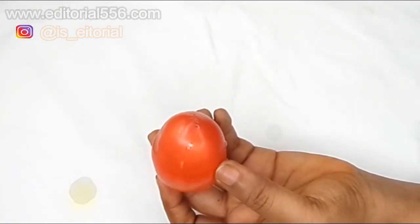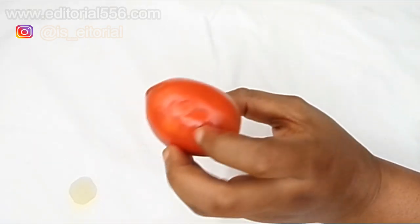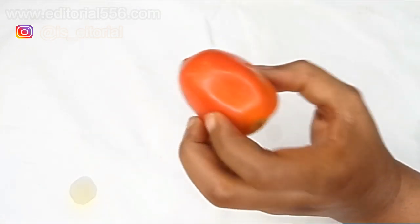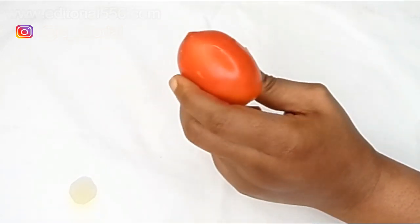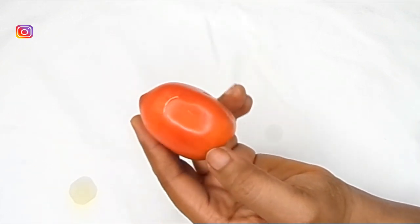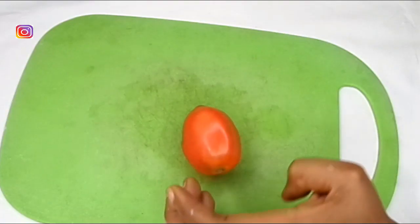We're also going to be using tomato. Tomato treats open pores, it helps for glowing skin, it prevents signs of aging, and it's also a natural sunscreen. Tomato acts as a stress reliever and is a natural bleaching agent that helps to remove dark patches on the skin, revealing a very bright and vibrant skin. Now we're bringing our tomato.